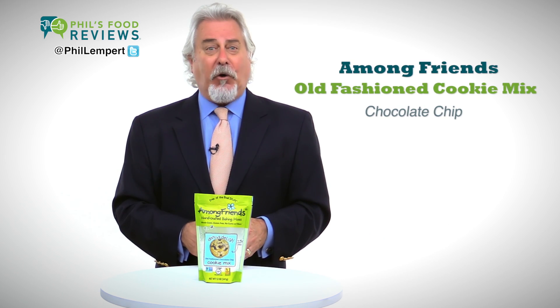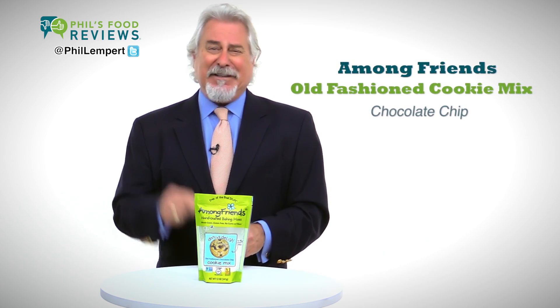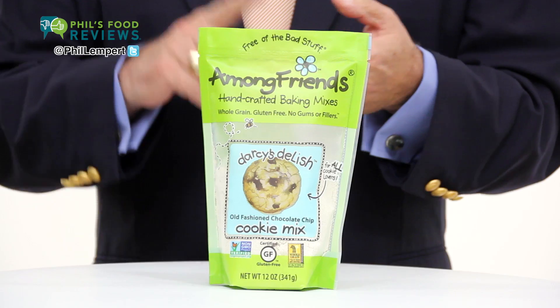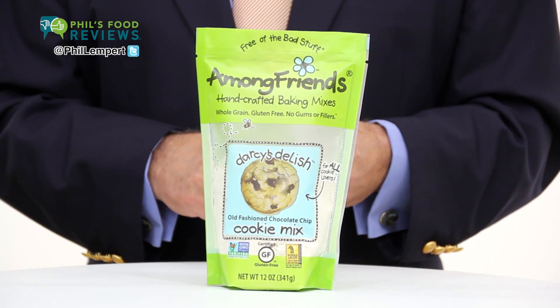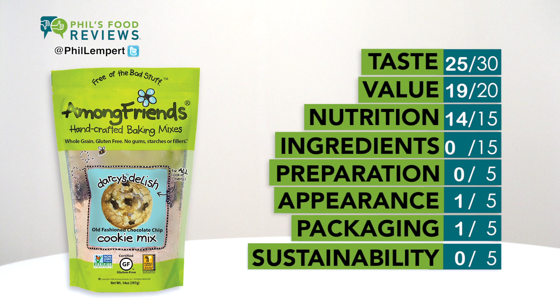Among friends, Dorsey's Delish Old Fashioned Cookie Mix Chocolate Chip is a hit. You'll need an egg, two teaspoons of vanilla, a third of a cup of soft unsalted butter, and an oven. Bake for under nine minutes, and your kitchen and taste buds will be overjoyed.